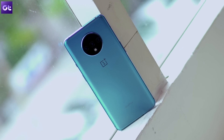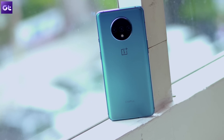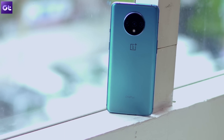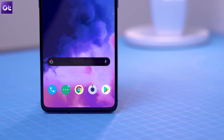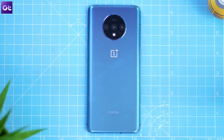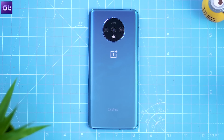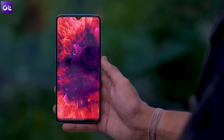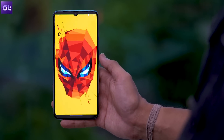The OnePlus 7T is finally official and despite the significant bump in pricing, the device is still among the only few in the market that offer the best bang for your buck, which means that just like its predecessor, the OnePlus 7T is going to sell like hotcakes. So if you're planning on getting the all new OnePlus 7T, or if you have ordered one already, then this video is just for you.